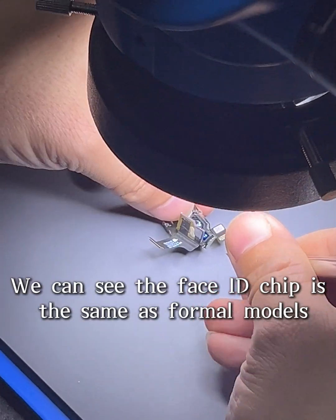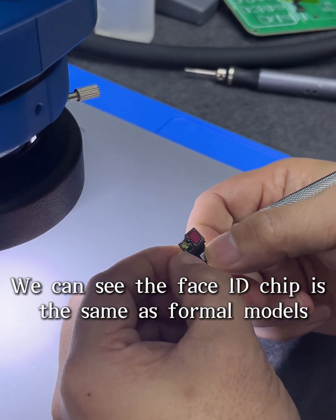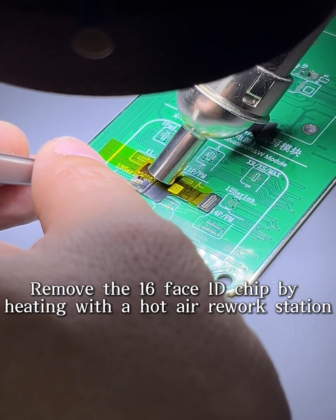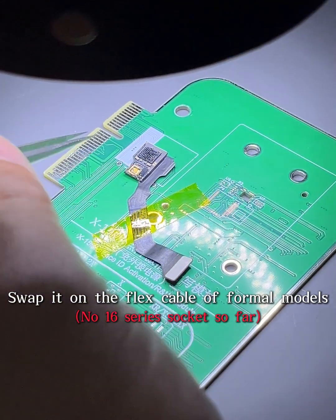We can see the Face ID chip is the same as the formal models. Remove the Xilio Face ID chip by heating with a hot air rework station, then swap it onto the flex cable of the formal models.